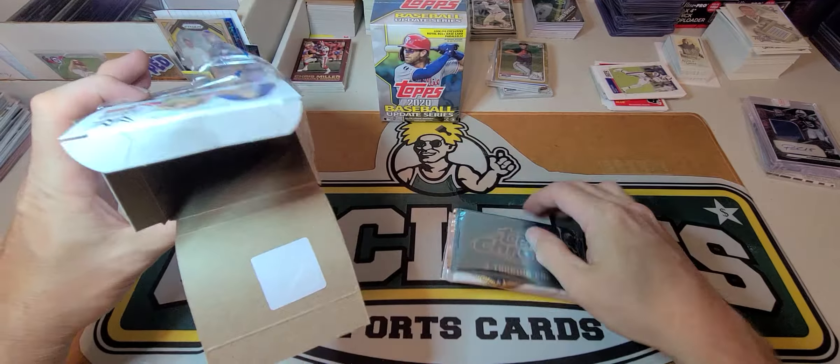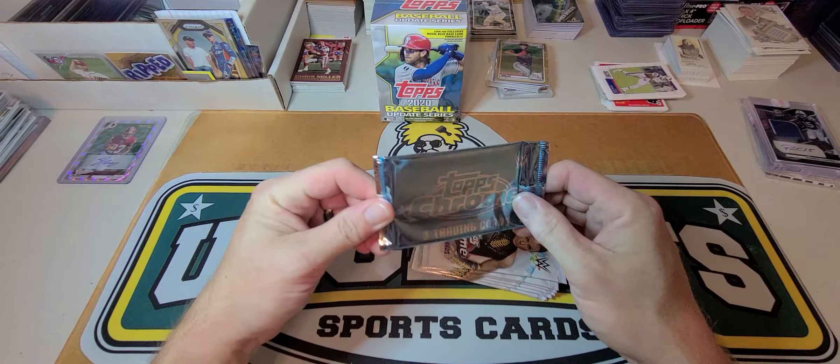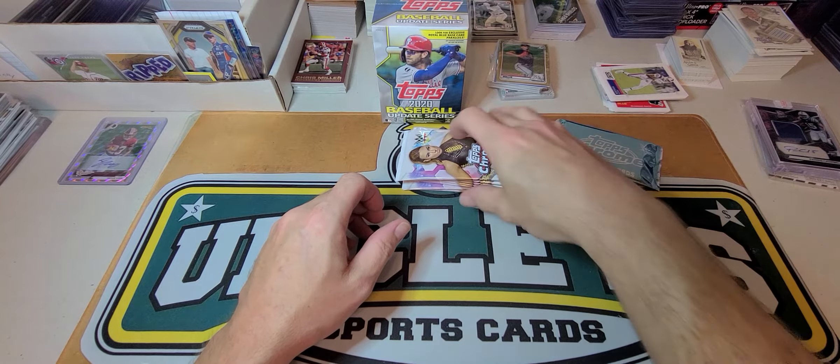Fat packs at Target were $9.99 — I suggest not buying them. I didn't know they were $9.99 until I got to the register and it was already too late. So these are our three exclusive x-fractor cards; we're going to run through the base packs first and then do those.